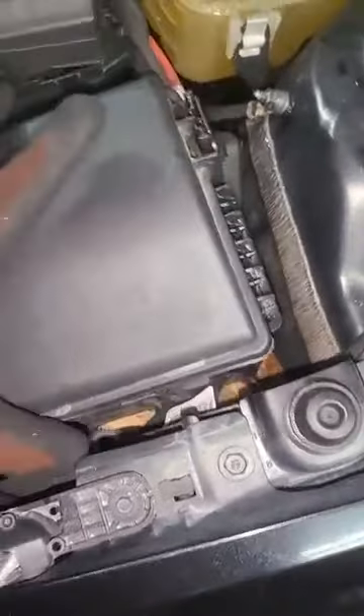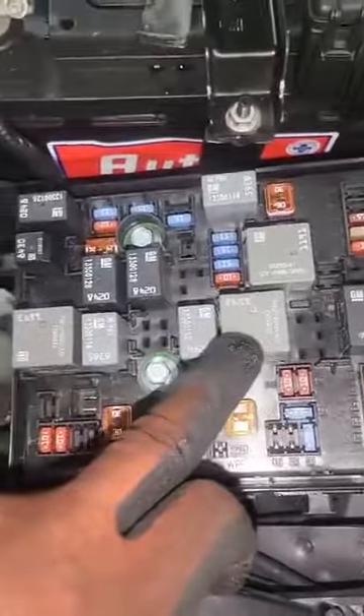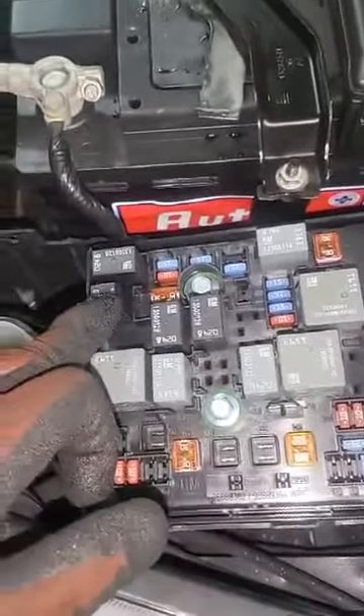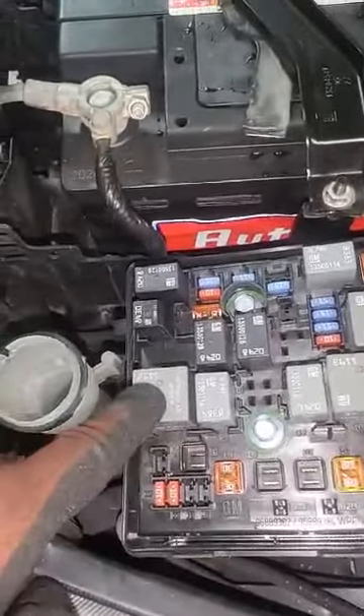First of all, I'm gonna take the fuses and relay first, which is this relay — that relay switching this relay over here, this one. I believe you need to check your diagram, because some cars are different.